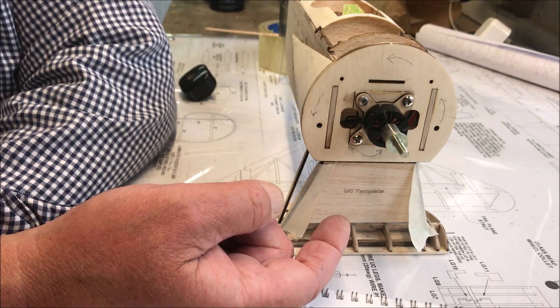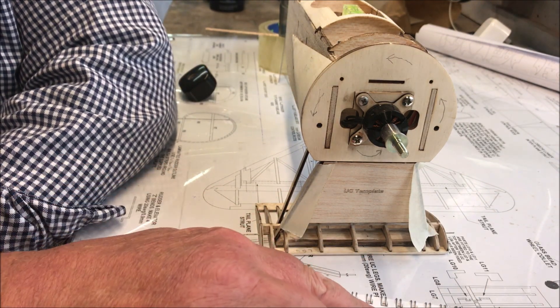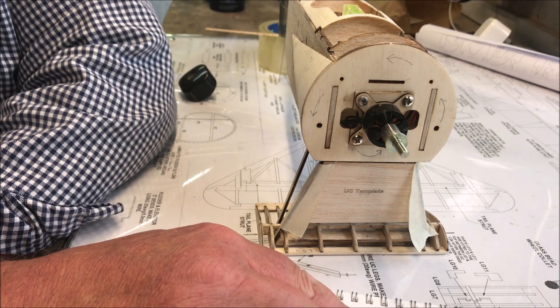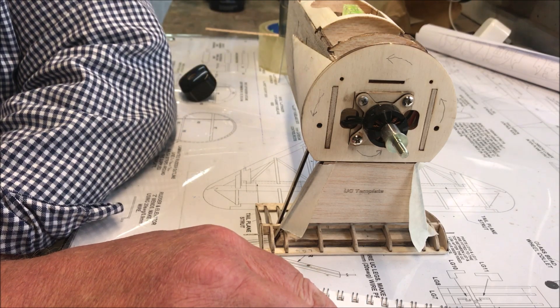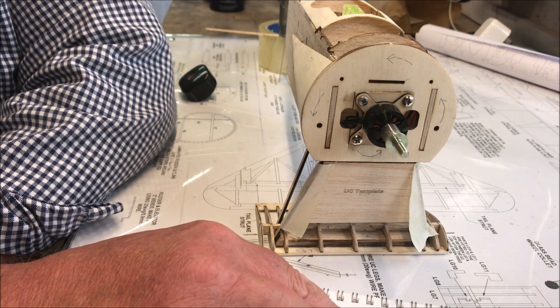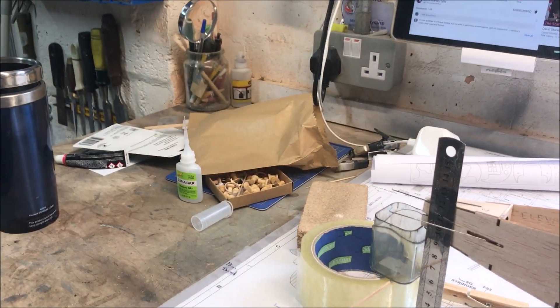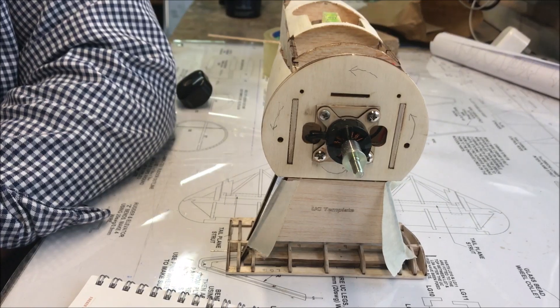The undercarriage legs are against the template — use the tape to pull the legs together. Place the undercarriage winglets into the building board, pin dowels, whilst at the same time support the rear fuselage.